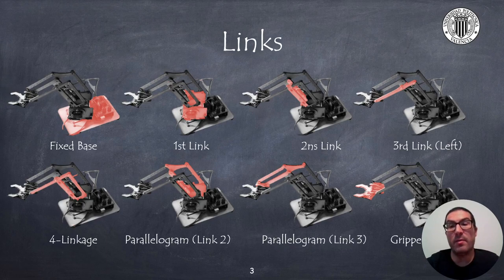On the right side of the robot, there is a parallelogram structure that ensures that the gripper is horizontal. It also has an end effector, which is a gripper with 2 fingers that is moved with the 4th servo.